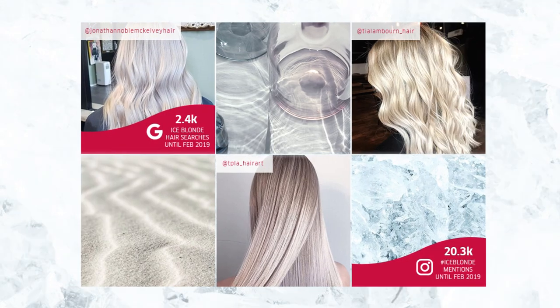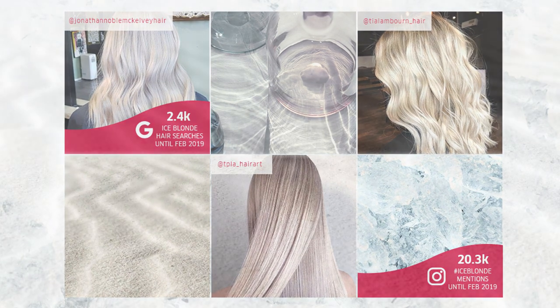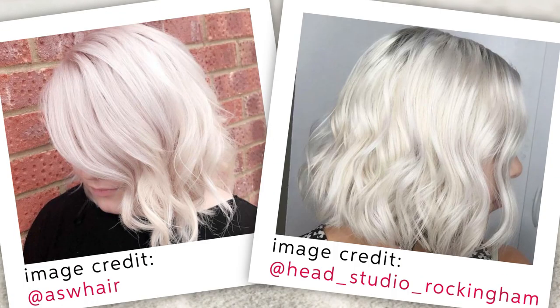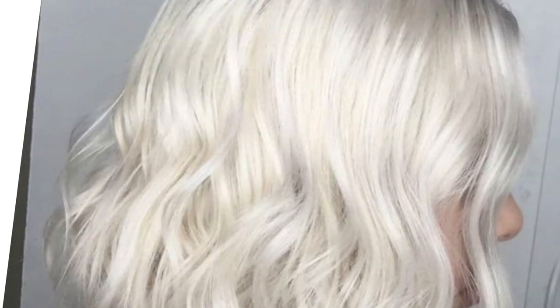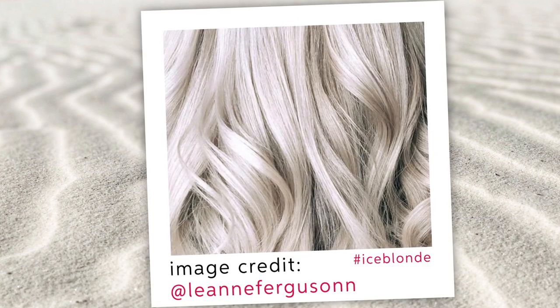Ice Blonde hair colour is cooler than ever. When it's not turning heads on the catwalk, the trend is cropping up on the locks of the A-list. This striking look features the palest of platinum tones, sometimes paired with silver, white or blue hue, and always to shimmer as if strands have been veiled in a touch of frost.